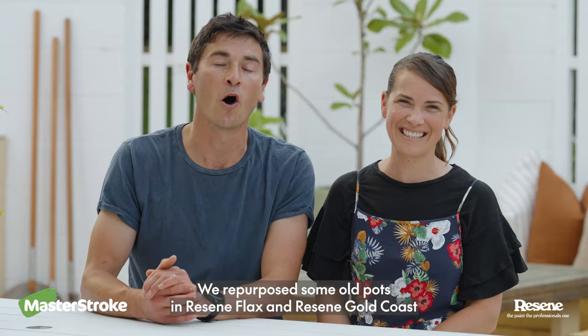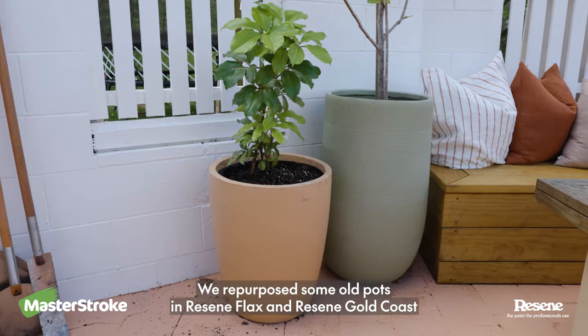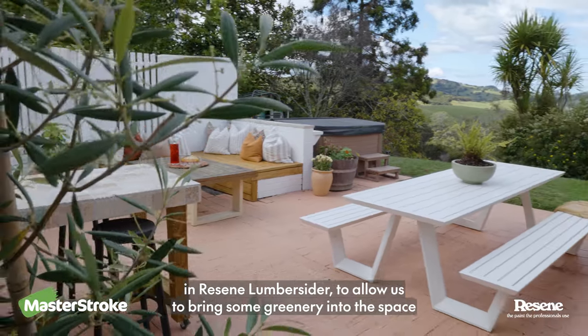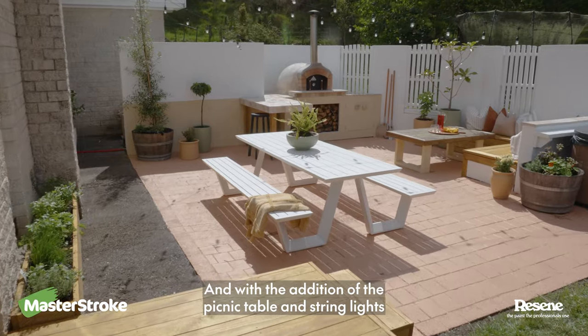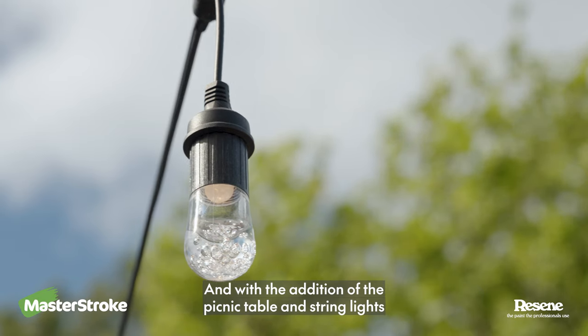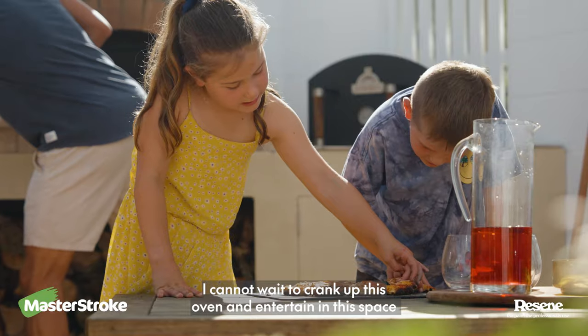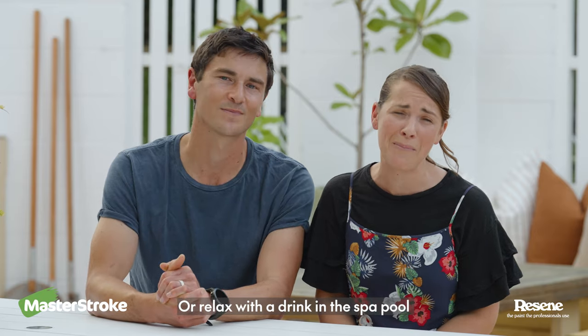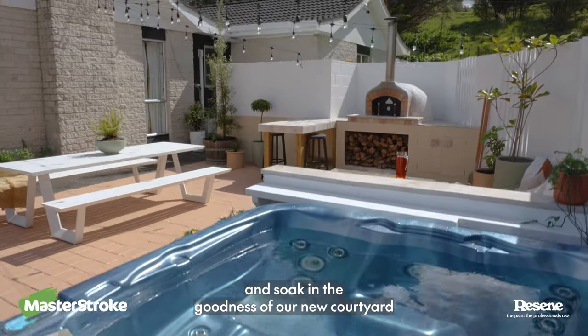We repurposed some old pots in Razine flax, Razine Gold Coast and Razine lumber cider to allow us to bring some greenery into the space. And with the addition of the picnic table and string lights, I cannot wait to crank up this oven and entertain in this space — or relax with a drink in the spa pool and soak in the goodness of our new courtyard.